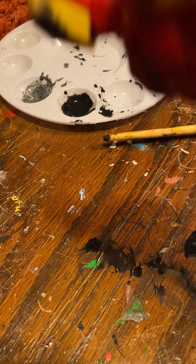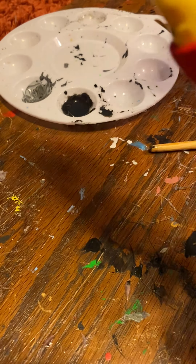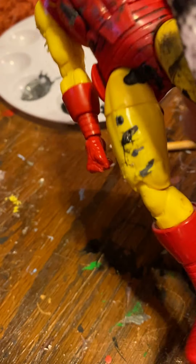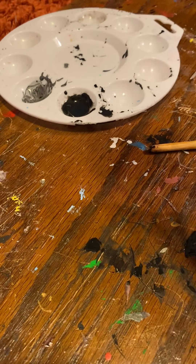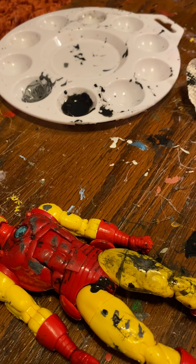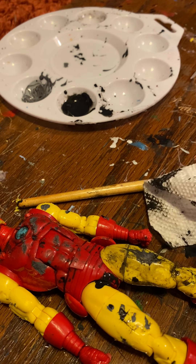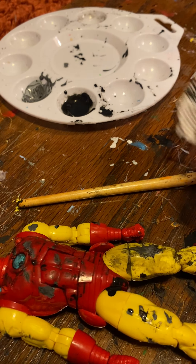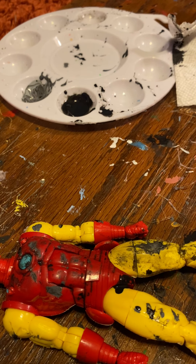Just dab it away. I don't know why it took me forever to figure that out. I'm doing the gold a little bit dirtier, and I'm doing the red less dirty because the weathering shows up less on the red. I can't really help that. I'm putting more on the yellow because the yellow looks a lot better. I put more scratches on the yellow anyway.